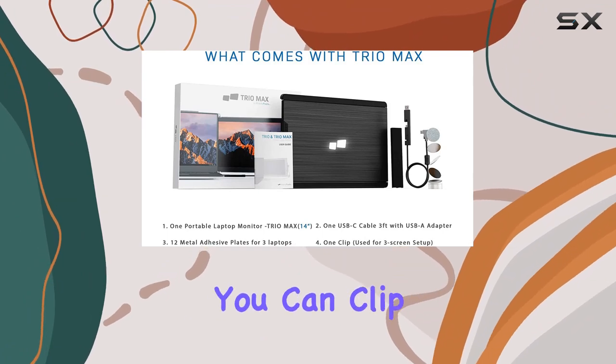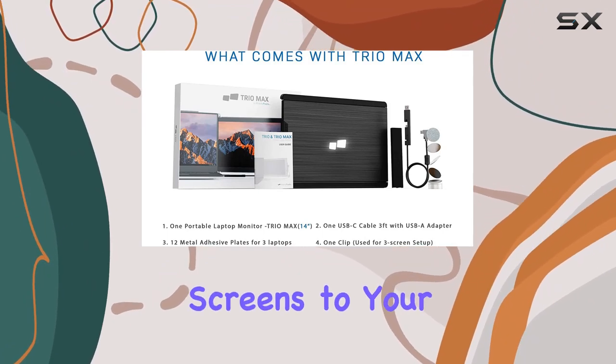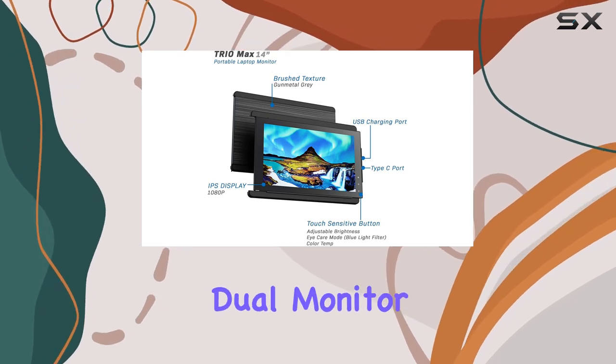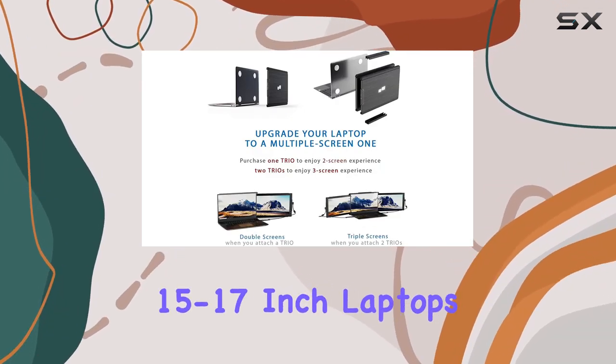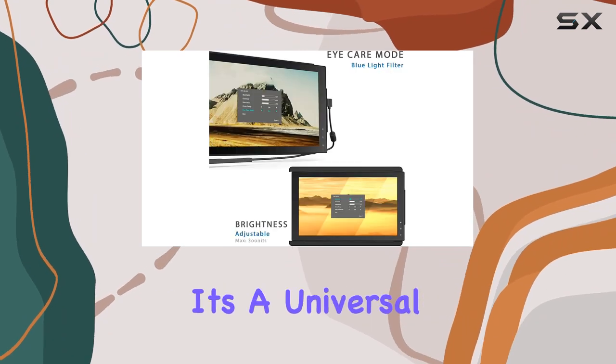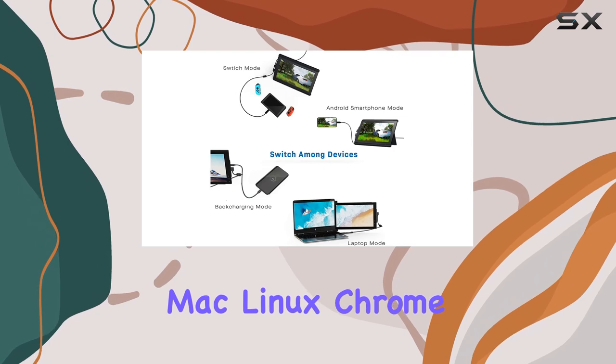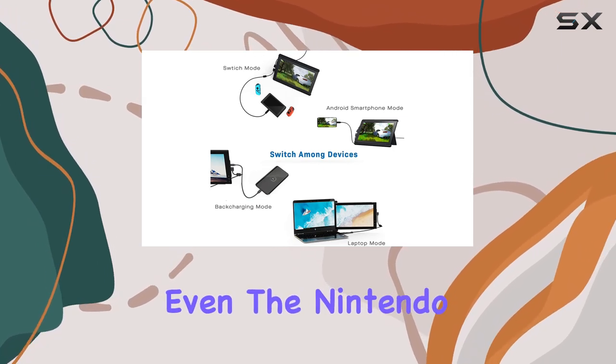One of the standout features is its versatility. You can clip two Trio Max screens to your laptop for a triple display setup, or keep it as a single dual monitor, whichever suits your preference. Perfect for 15 to 17-inch laptops, it's a universal solution compatible with Windows, Mac, Linux, Chrome, Android, and even the Nintendo Switch.